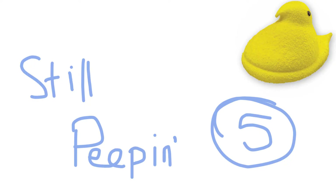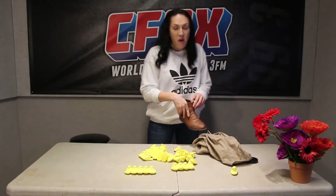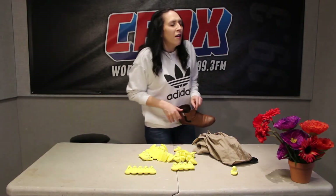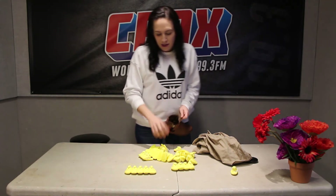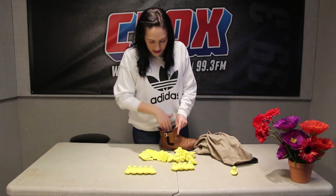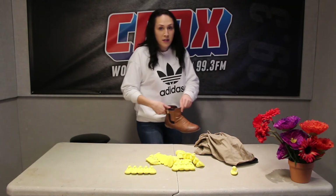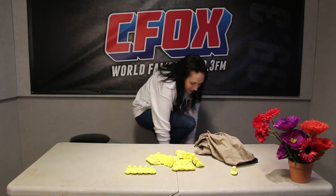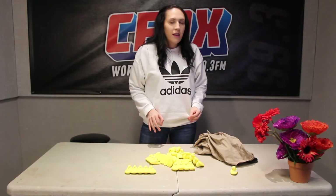Bet you didn't think we had five ways for you to repurpose your Peeps. But guess what? We do. Maybe you're getting old and every time you take a step you're like, oh no, my old lady feet with the bunions, it hurts too much. Don't act like it's just me. I put a few of these guys in here — just a few, you don't wanna overdo it. The whole party doesn't need to be invited. You've got another shoe to get to too. Am I walking on clouds? No, I'm walking on Peeps.